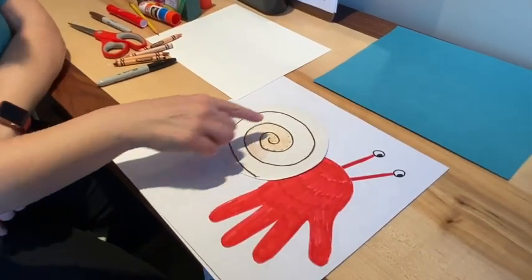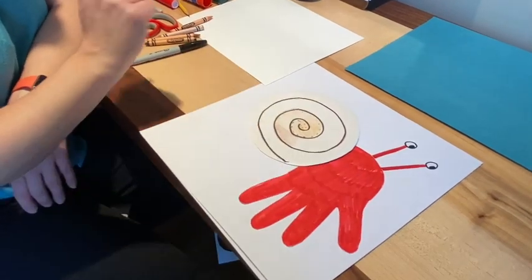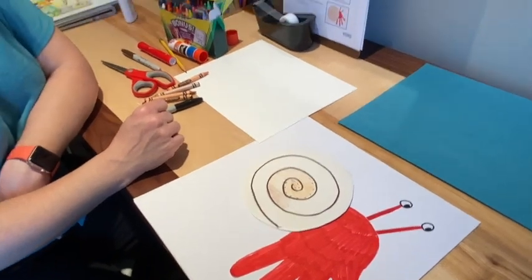So there's your hermit crab. As I said, I'm going to go back and finish coloring this, and I'm going to make a little bit of ocean scenery. And then we'll come right back and finish the video. So give us one minute — I'm going to finish coloring this and then we're going to be back. Stay tuned.